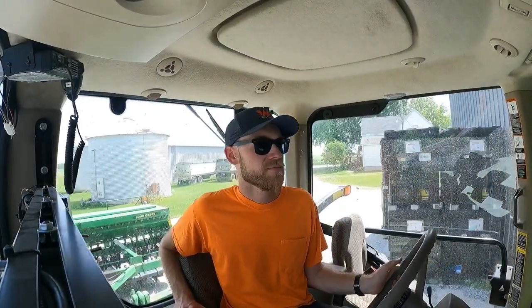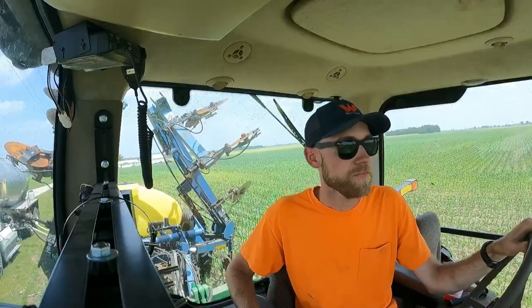Welcome to finding out I forgot to plant part of the field. Yep, we got speed.